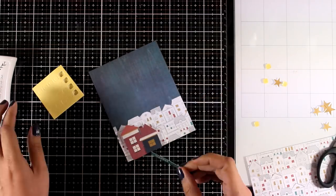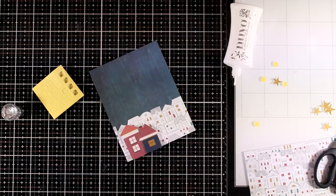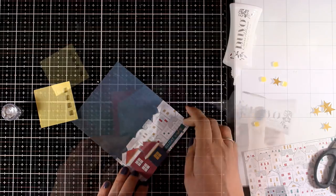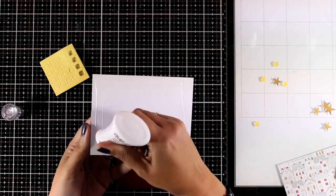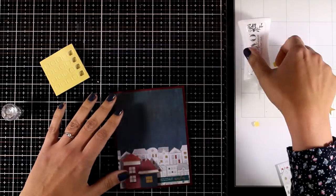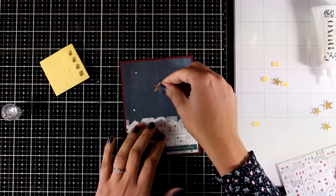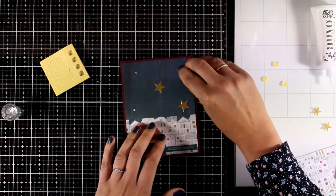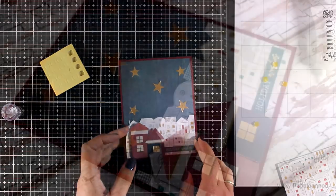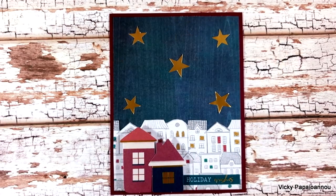I'm going to use two of the cut-out houses, using foam squares at the back, and sticking them directly in front of the background paper so it looks as if some of the houses are popping out. Now I'm going to play with some sentiment options and I decided to go with this one that says Holiday Wishes. I'm sticking that down with my Nouveau Deluxe glue. The background is a dark red cardstock and I always like to create panels that are 4¼ by 5½ and stick them on pre-folded white cards. I finished it off by sticking some gold stars and my card is ready.